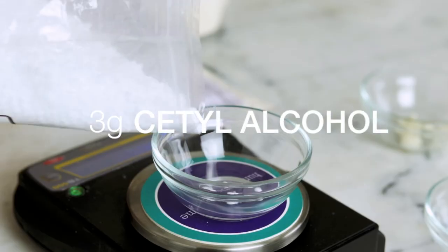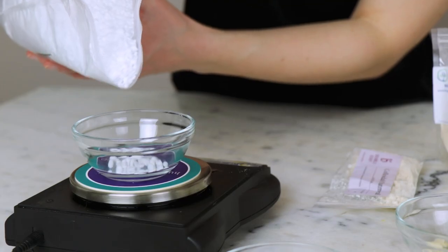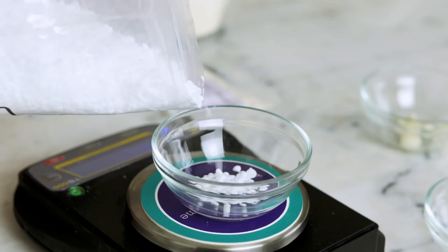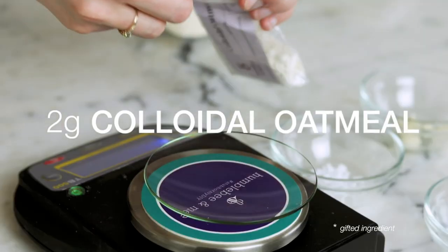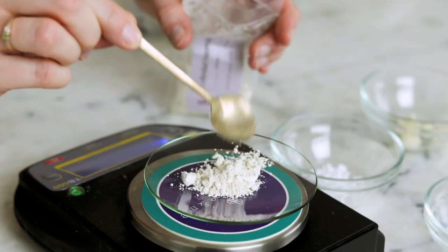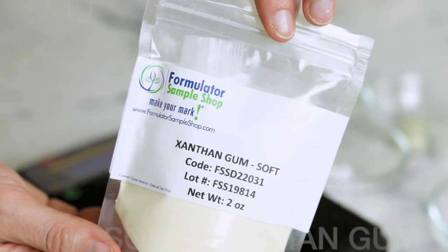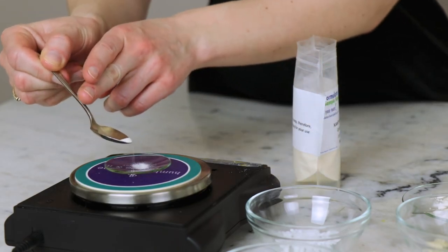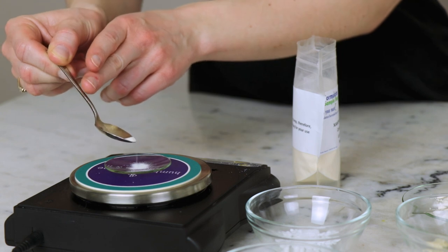3 grams of cetyl alcohol adds some body to the emulsion, boosts emollients, and brings its characteristic silky, slippy goodness to the equation. The last two ingredients in our heated oil phase are water-soluble, and I've put them in the oil phase because they can't clump there. 2 grams of colloidal oatmeal boosts the moisturizing, skin-soothing properties of the formulation. And 0.1 grams of soft xanthan gum boosts the viscosity just a wee bit, and adds a titch of extra slip that is really lovely.